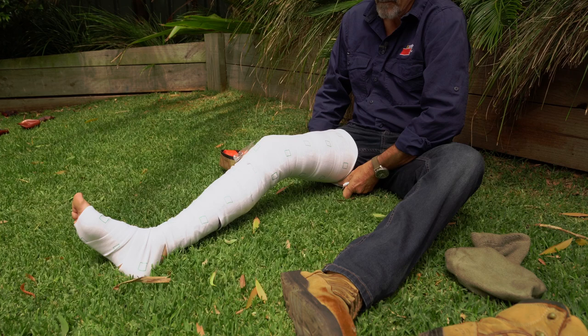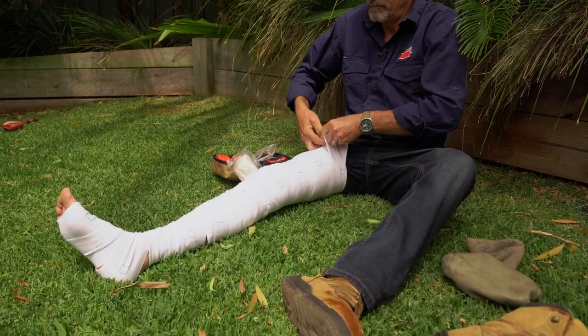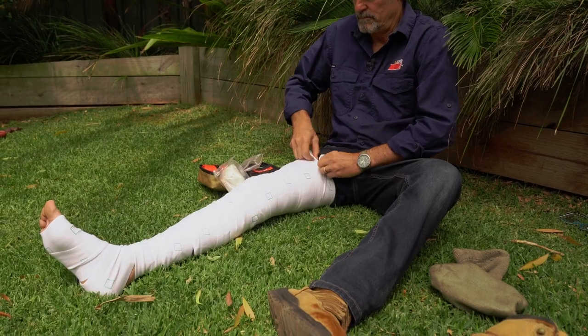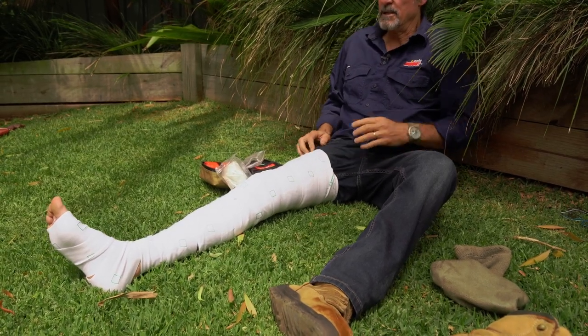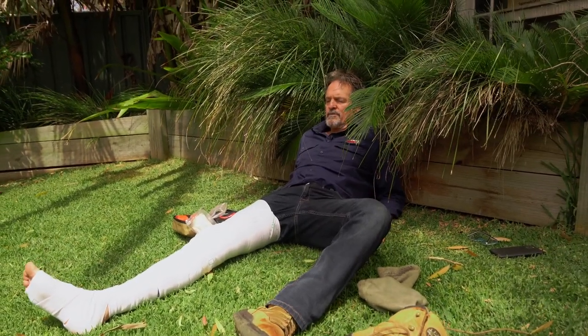And then finally, I'm gonna tuck it in there. And that's it. Till the help arrives.